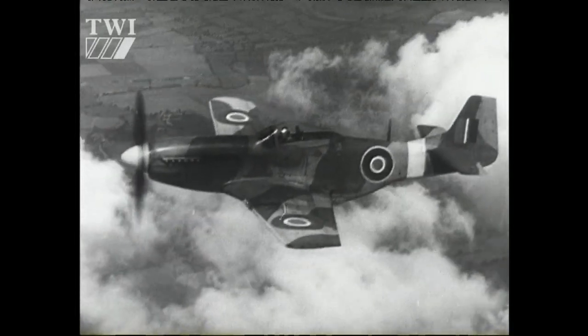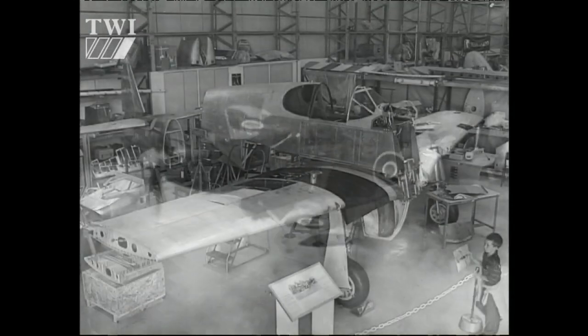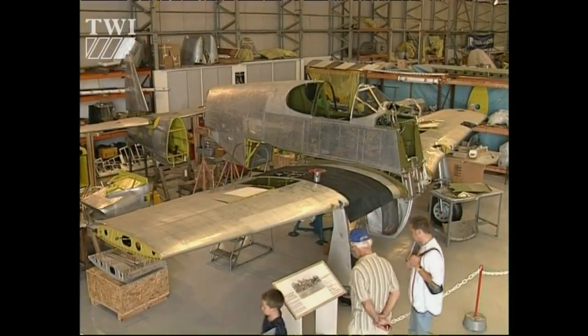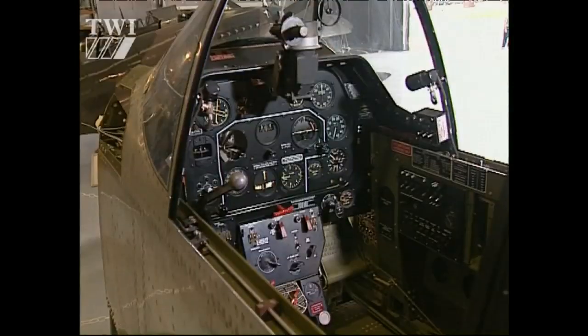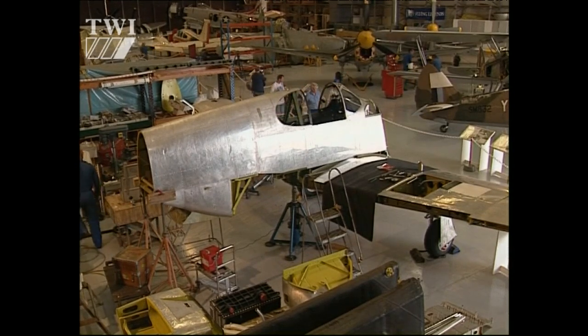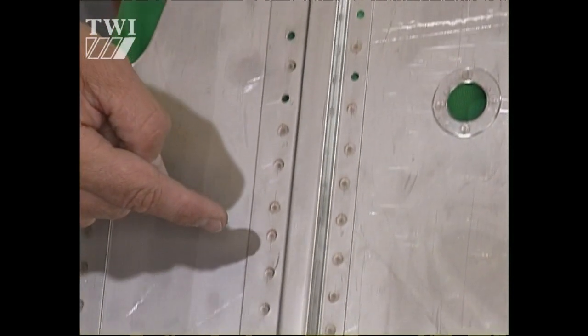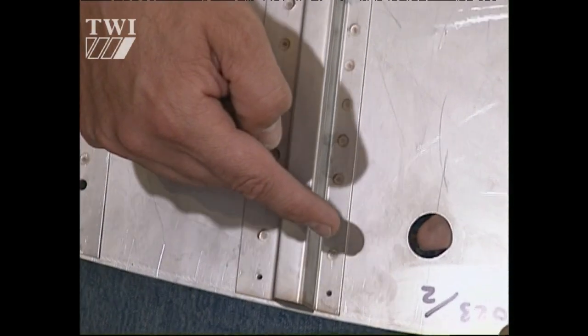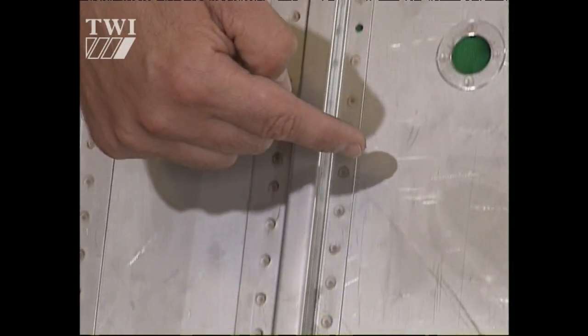TWI has been helping an illustrious neighbour in Abington, the Imperial War Museum at Duxford. As part of a restoration programme to breathe new life into this Second World War Mustang, TWI was asked to recreate resistance welds first used 60 years ago. Martin Espin from the Fighter Collection takes up the story.